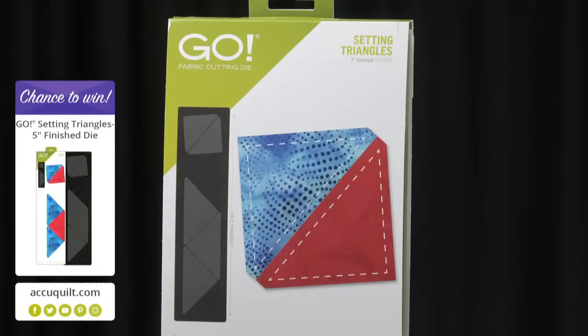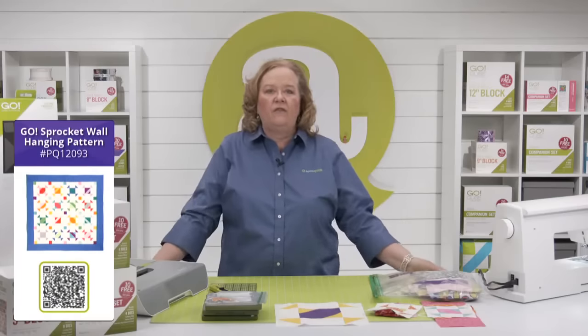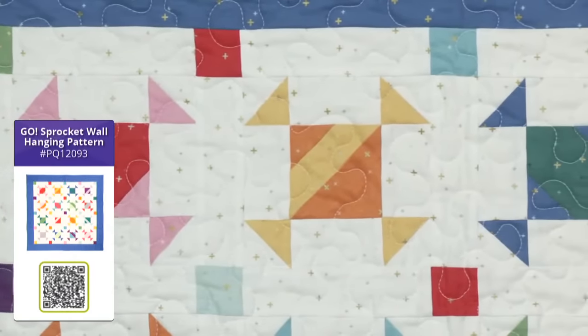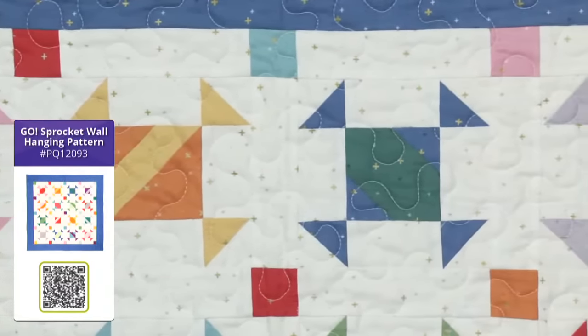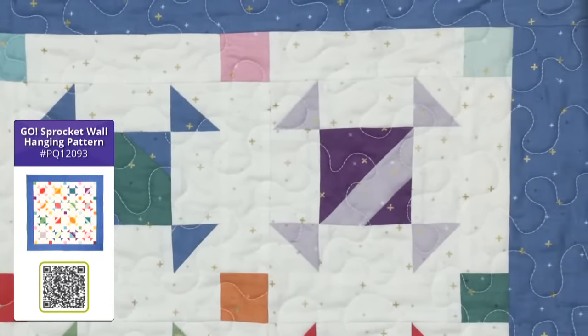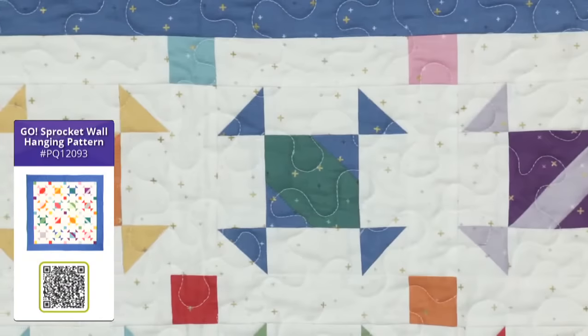Today I'm giving away one of our five-inch setting triangle dies, so you can turn your five-inch blocks on point. Register for future events on the AccuQuilt event page for your chance to win. The Go Sprocket Wall Hanging pattern is a free pattern at AccuQuilt.com — download it before your cube arrives. It has all sorts of scrappy goodness and great chain piecing. You're only making two blocks in different colorways — it's not difficult at all.